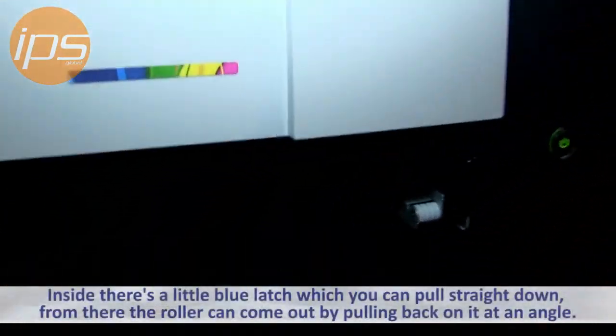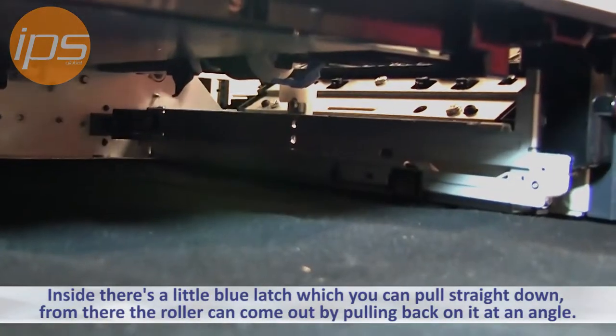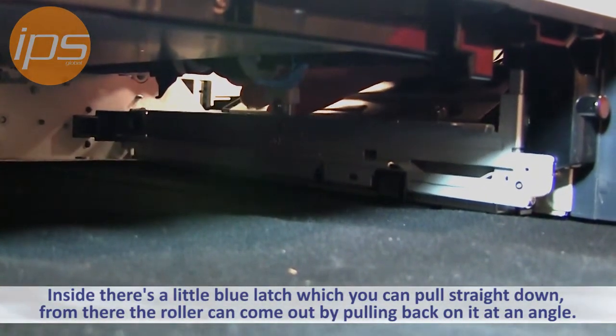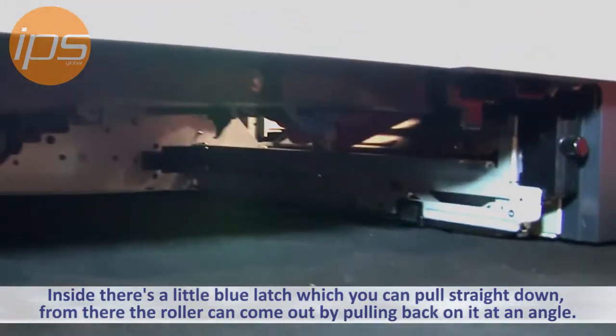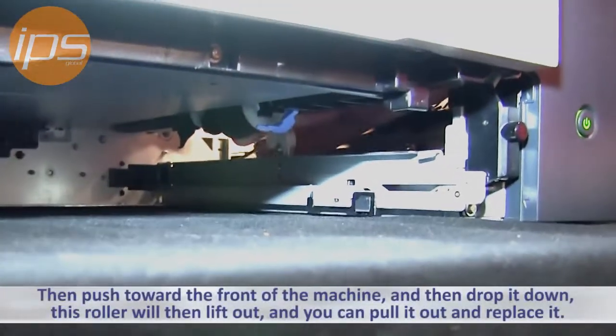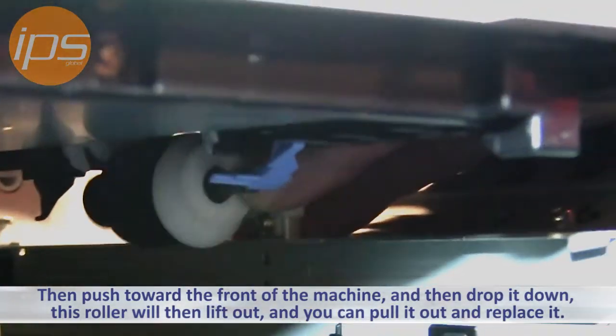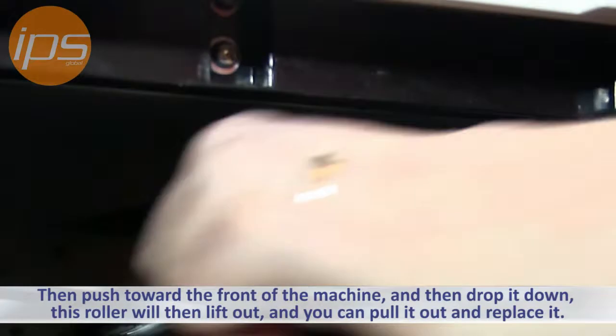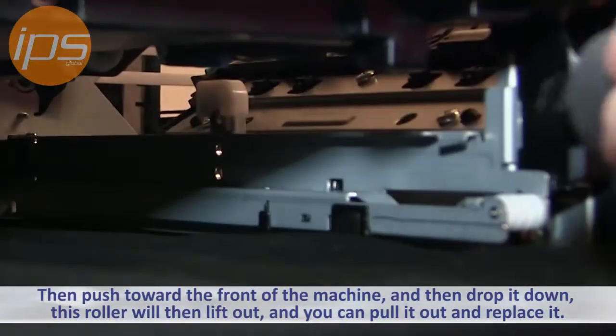Inside here there's a little blue latch which you can pull straight down. From there, this roller is going to come out by pulling it back at an angle towards the front of the machine, and then dropping it down. This roller will then lift out, and you can pull the roller out.